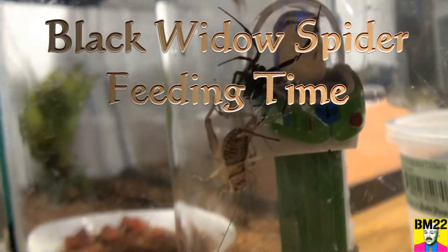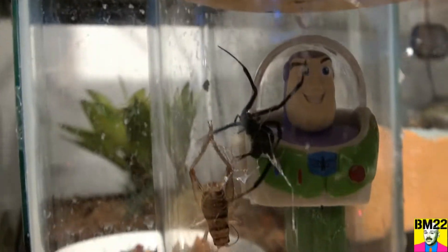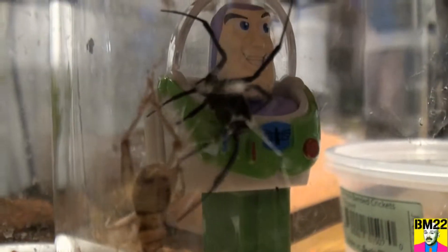Hi everybody, beanmeister22 here. Check this out — our black widow caught a cricket, and this cricket's bigger than she is. Man, she is just doing a number on this thing. The cricket's been in there for a while.